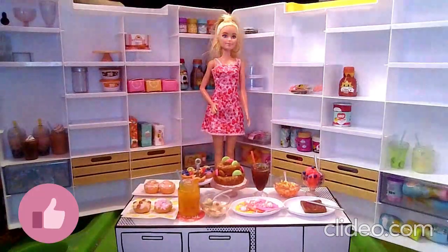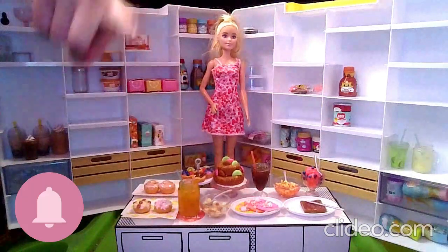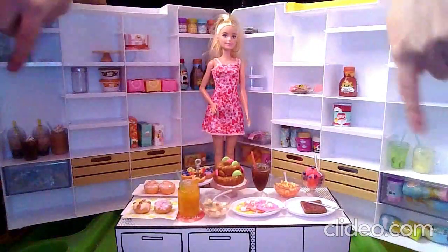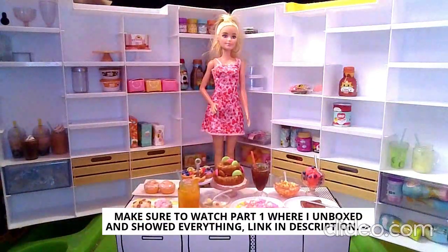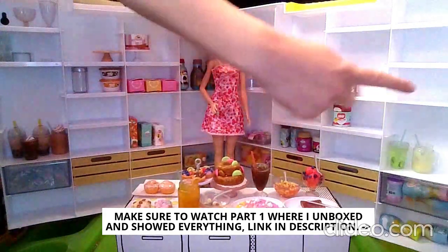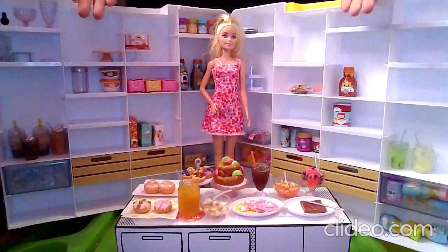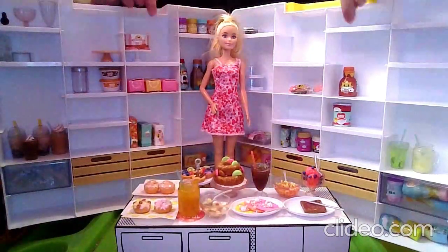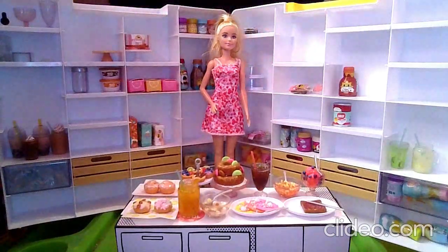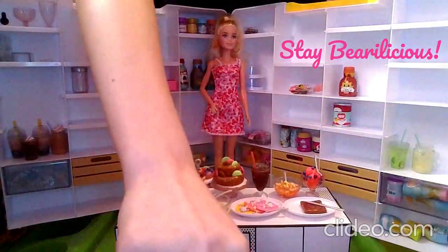Make sure to leave a super delicious like on this video! Subscribe to my channel to become a bear cub today if you haven't already. Make sure to hit the notification bell so you know when I make a new video, and check out the other nine videos I made unboxing the other kinds of recipes. Very much make sure to watch part 1 where I unboxed this. I can't wait to unbox more Miniverse in the future to put in this case and make an even bigger, better pantry for my dolls. Make sure to stay bear-licious! Bye, guys!